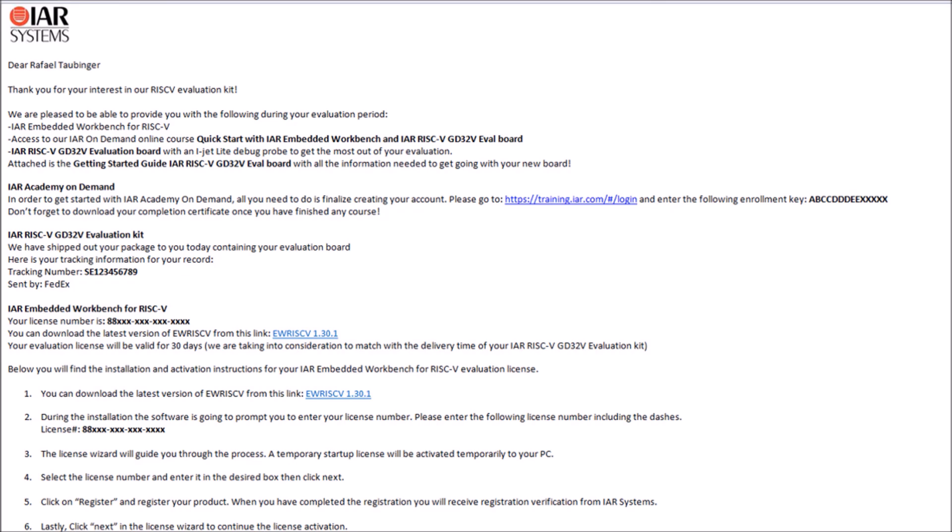Most importantly there is a getting started guide included in that email. You will also see a link with the FTP for downloading the installer, the license number you will need to activate the tool, and finally the enrollment key for the IAR Academy on demand.